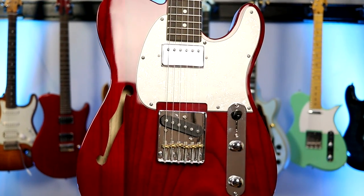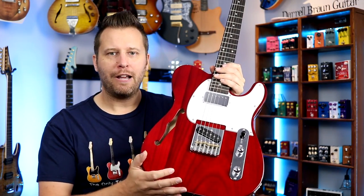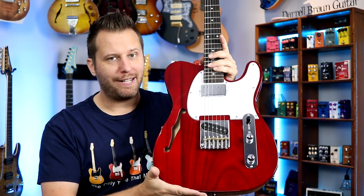This is the Glary GTL semi hollow — a T style guitar, super lightweight. It's got the F hole, so we've got a semi hollow design, and we're going to check this thing out in really great detail today.